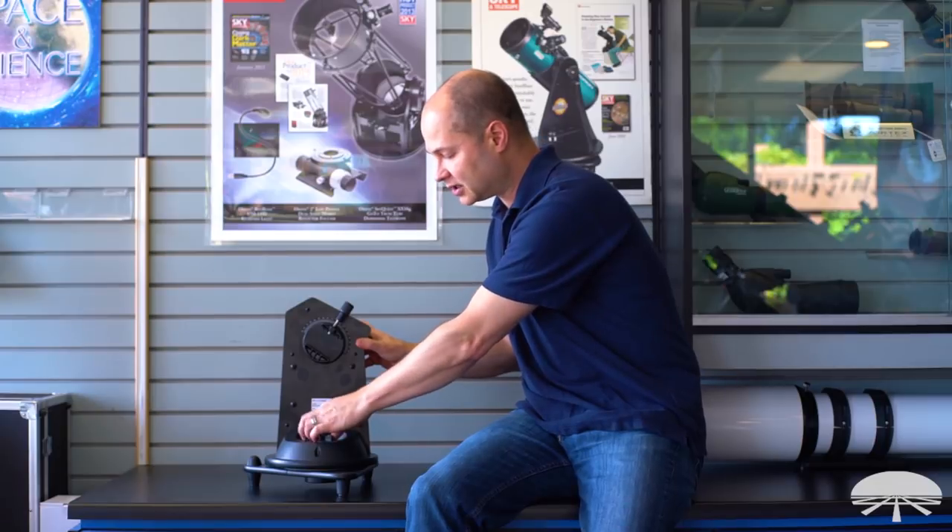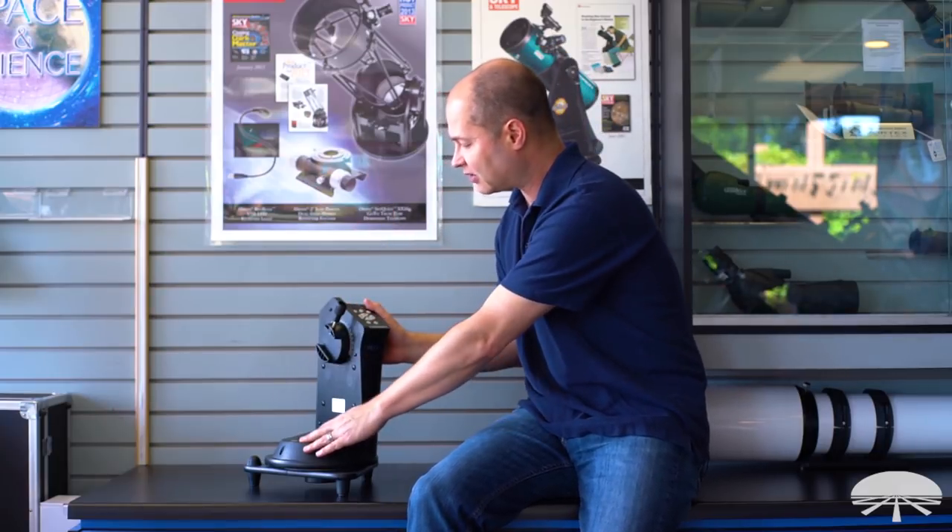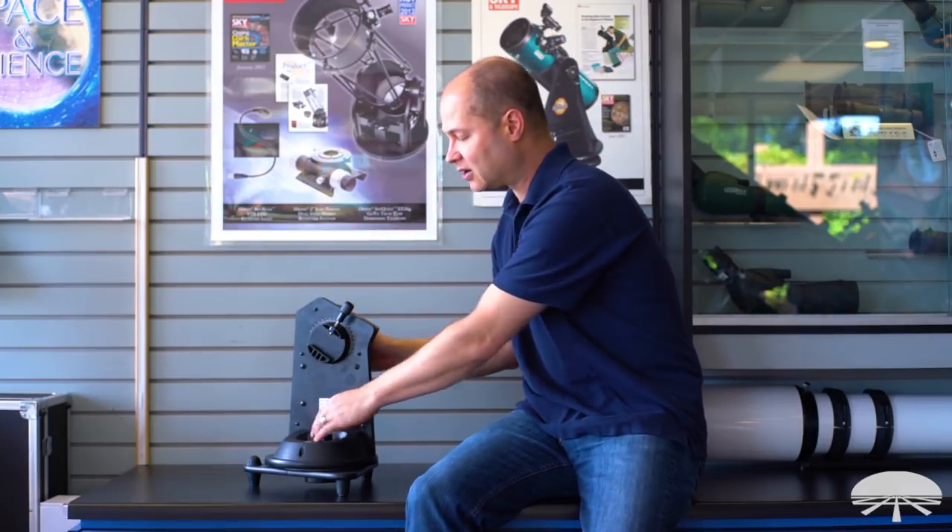There are locks on it, so you can unlock it here and swivel it around manually. It knows exactly where you're positioned because it's got the encoders. So you can unlock it, move around to a new area, lock it back down, and then continue to move. So it does a lot more than just tracking things in the night sky.